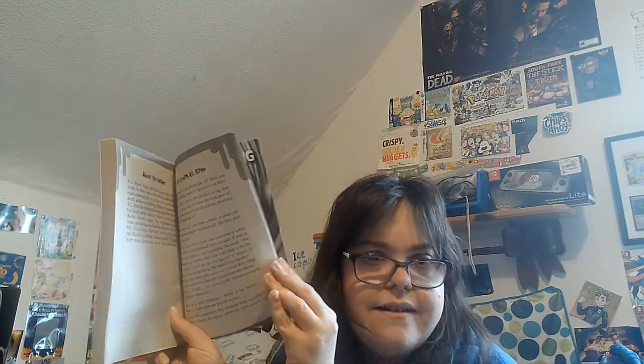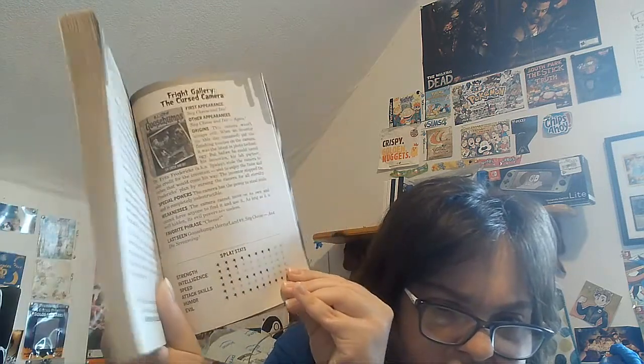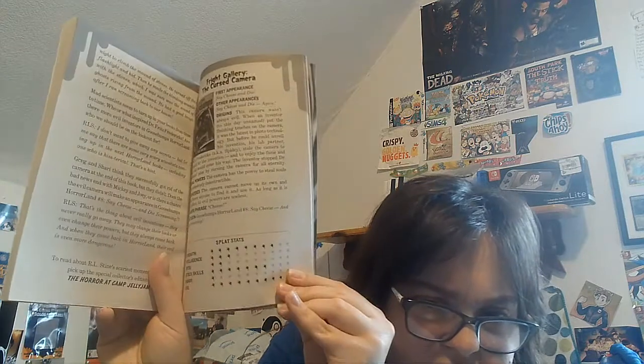Now let's see what we have here. So here we are — behind the scenes of Say Cheese and Die. There's a Q&A with R.L. Stine. There is a Fright Gallery — the cursed camera. They show other elements like the origin, the special powers, the weakness, and the stats. They have Haunted Machines.